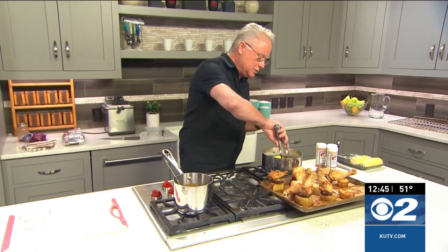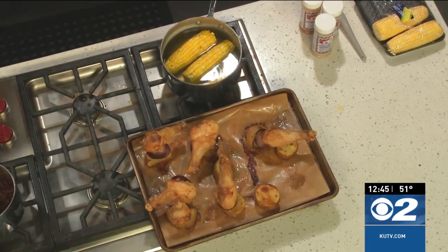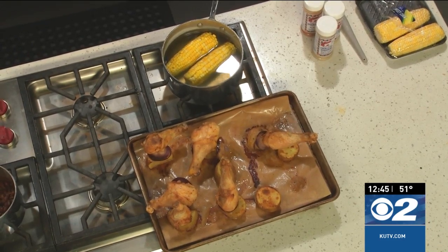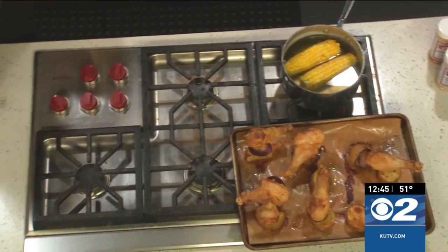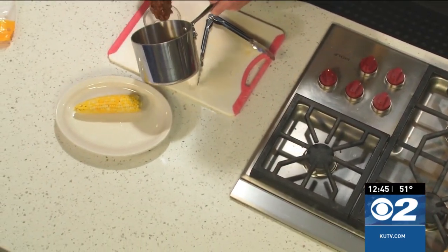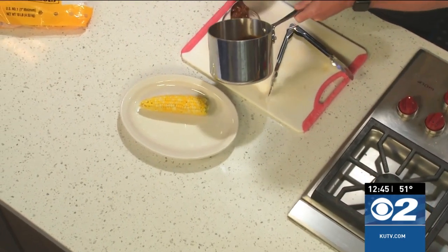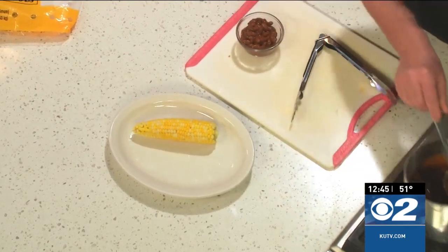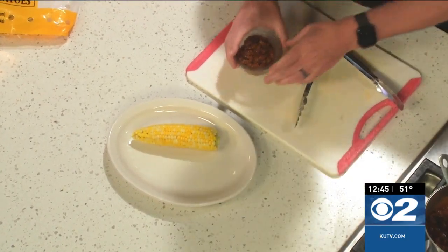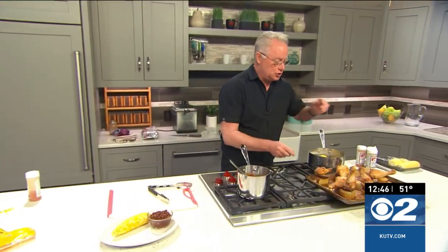I'm going to serve these with some corn on the cob — wishful thinking for summer coming along. And I actually make my own baked beans here. I make the liquid portion of the baked bean, add it into the jar, and pressure-can them. They're just as good as commercial baked beans, if not better. I'm going to serve those on the side — you can serve any side dishes you desire.